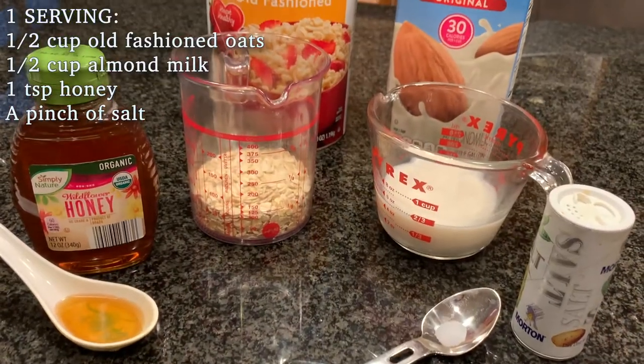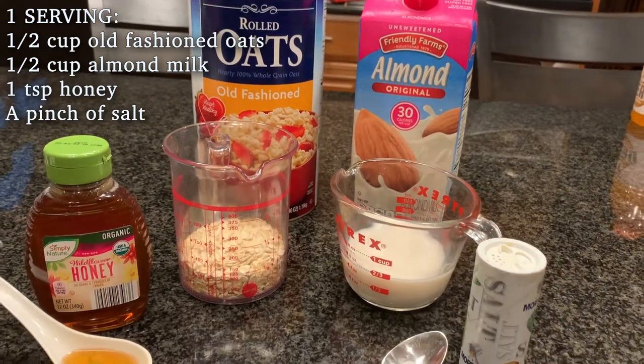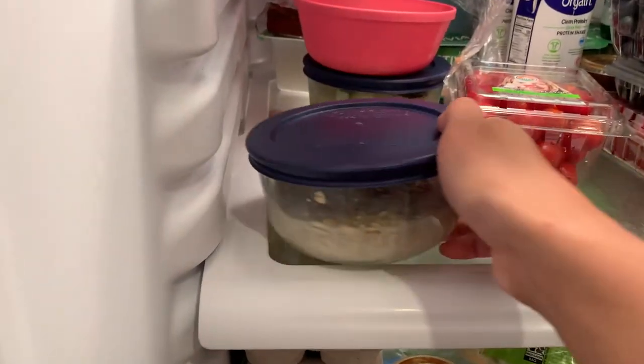The night before, prepare half a cup of old fashioned oats, half a cup of almond milk, one teaspoon honey, and a pinch of salt. Mix it all together in a small bowl or mason jar and put it in the fridge overnight.